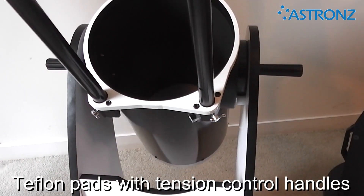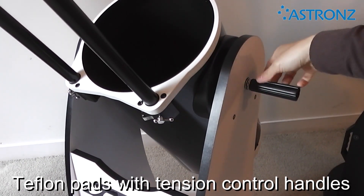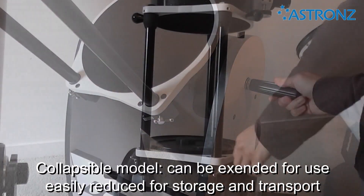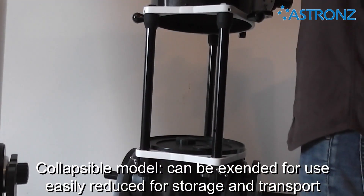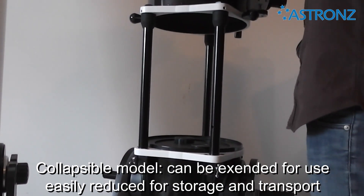The base rotates smoothly on Teflon pads, with tension control handles to control the vertical movement. The collapsible model can also be extended for use and easily reduced for storage and transport.